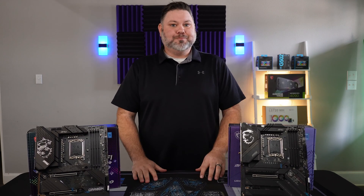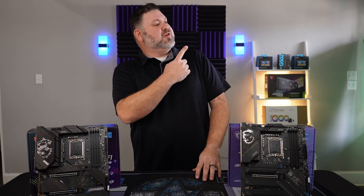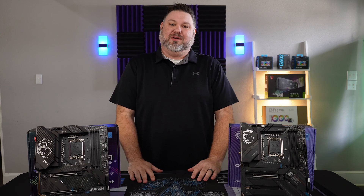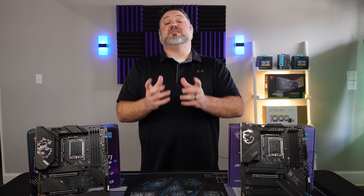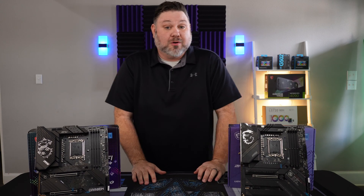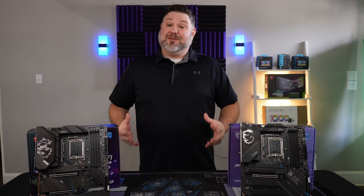Does that really matter? I don't know — I'll go into a little more detail on... no, it really doesn't. Also this year, MSI gives us one additional 20Gbps Type-C port, and also an extra Gen 5 M.2 slot.